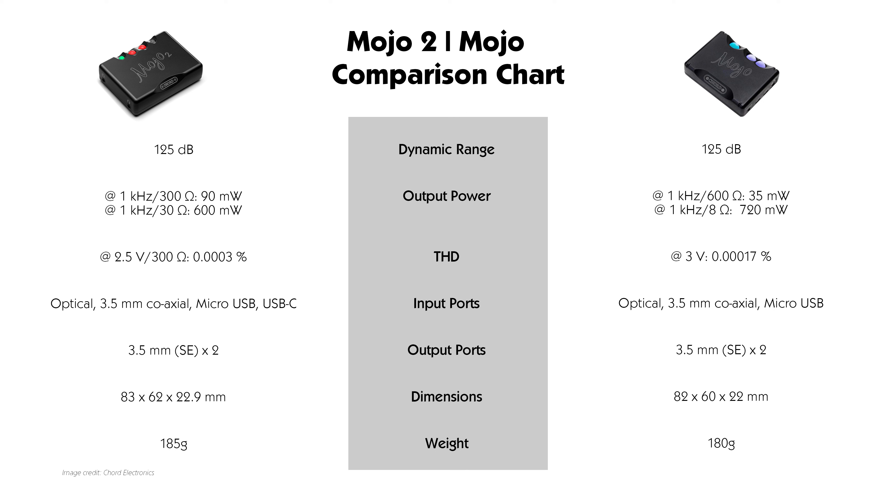Input-wise, Mojo has always been all-digital, so it has an optical, 3.5mm coaxial, and a micro USB. The Mojo 2 builds onto that with the addition of a USB-C port, allowing it to connect with the most recent digital devices which are mainly based on USB-C.